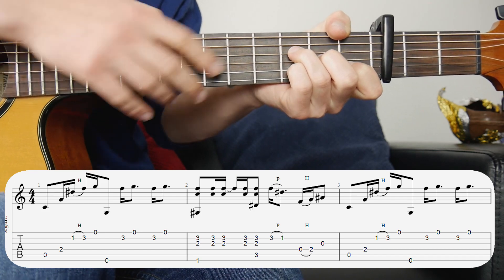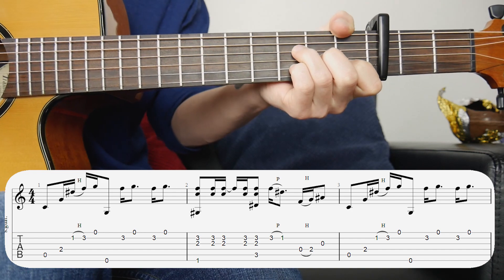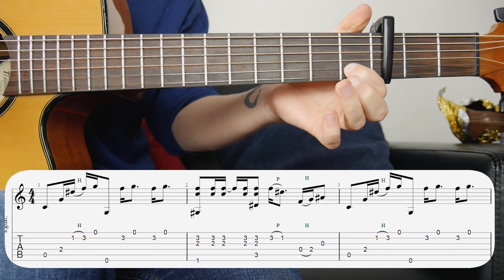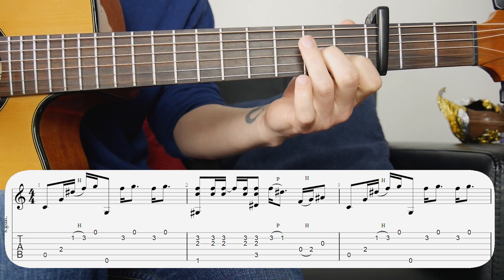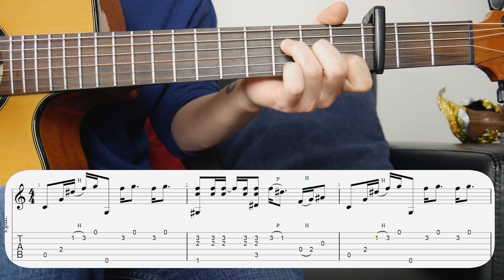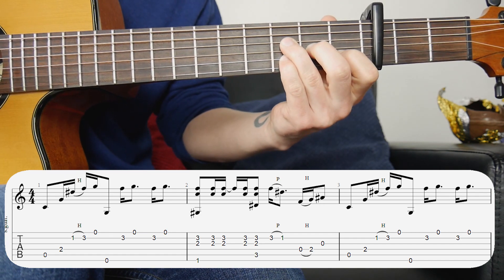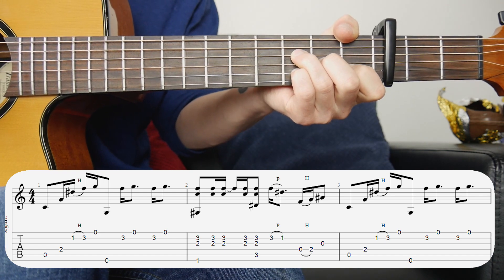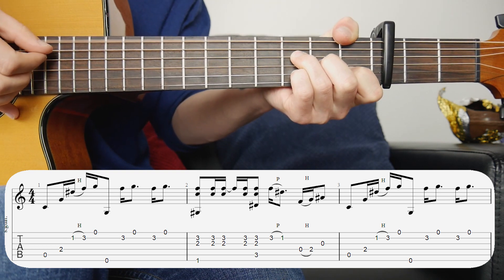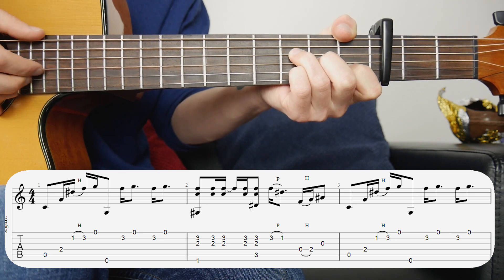The next bar is the F shape. I don't do it like a standard barre chord — I use my thumb over the top for the bass note. The shape I'm holding is: first finger first fret second string, second finger second fret third string, third finger third fret fourth string, and my little finger on the third fret second string. Then thumb over the top for the bass note. We're going to be hitting strings two, three, and six together, followed by just two and three by themselves twice.